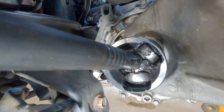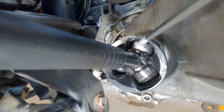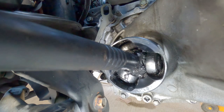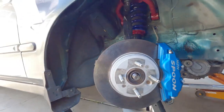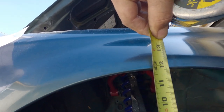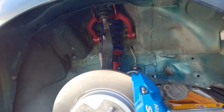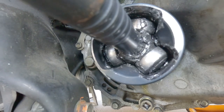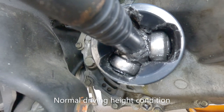I'm going to turn the wheel to the left. We can see that there's plenty of clearance — even here, plenty of clearance. Now I'm going to bring it to ride height. From the center, about 11 and 3/4 inches — yeah, that's my ride height.